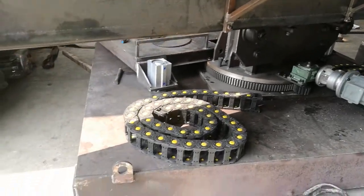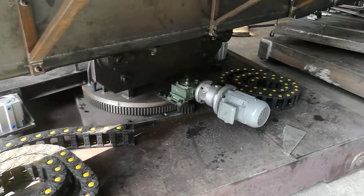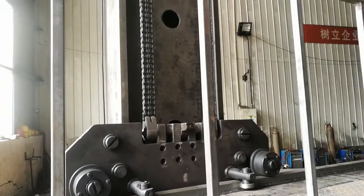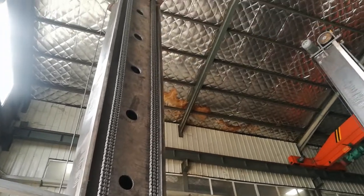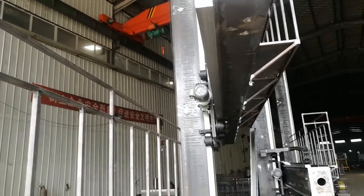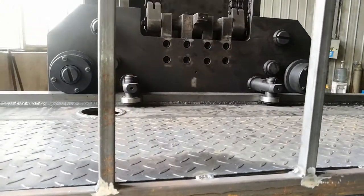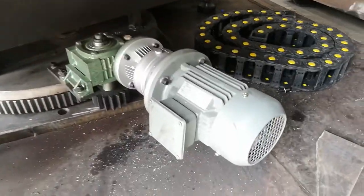Let's take a closer look at the traveling. NT4 device. Siemens motor.